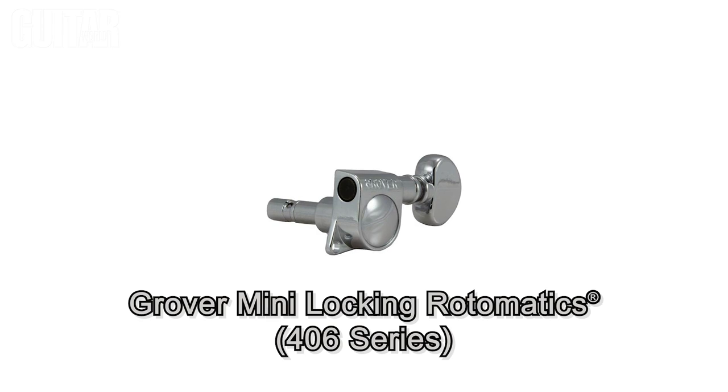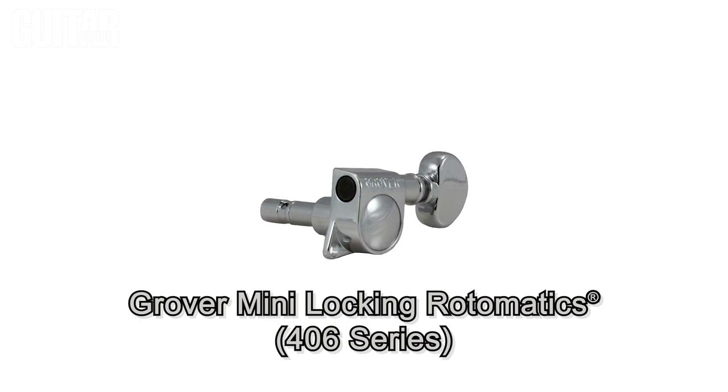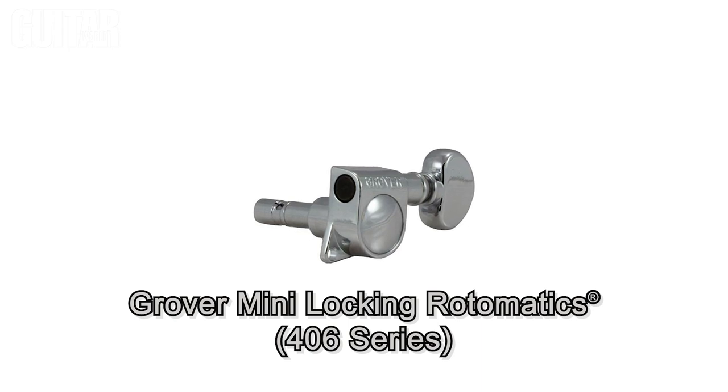Some guitars utilize smaller sized tuners, and that's where the Grover 406 Series Mini Locking Rotomatic Tuning Machines come in. Same innovative and classic design as the 106 but with smaller buttons for those who prefer a little more space for their fingers.